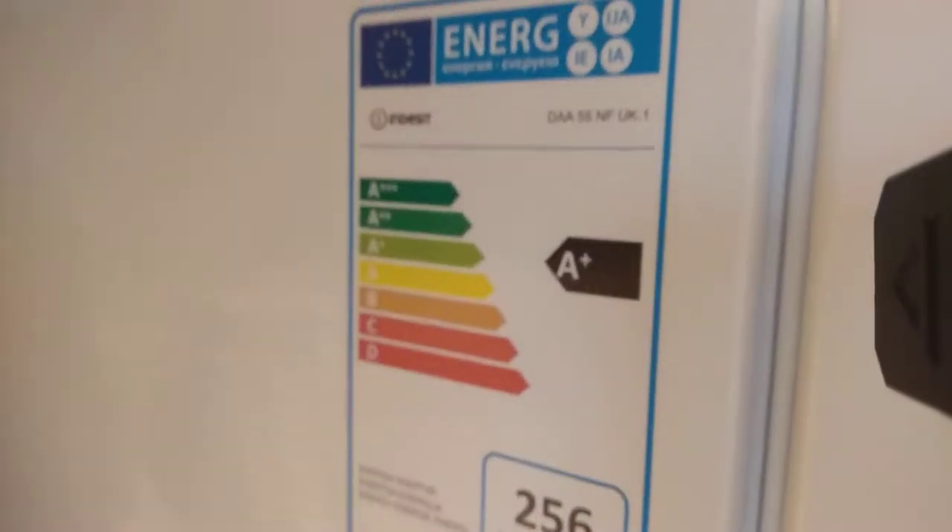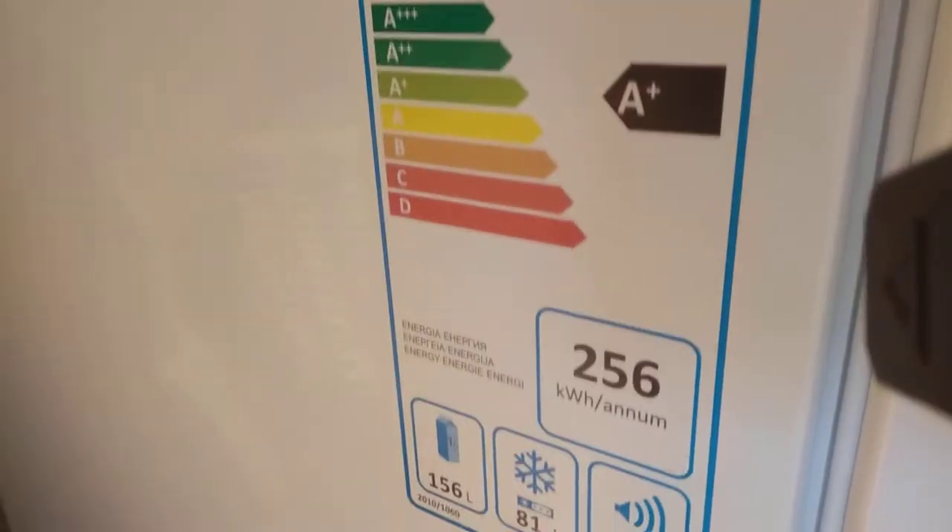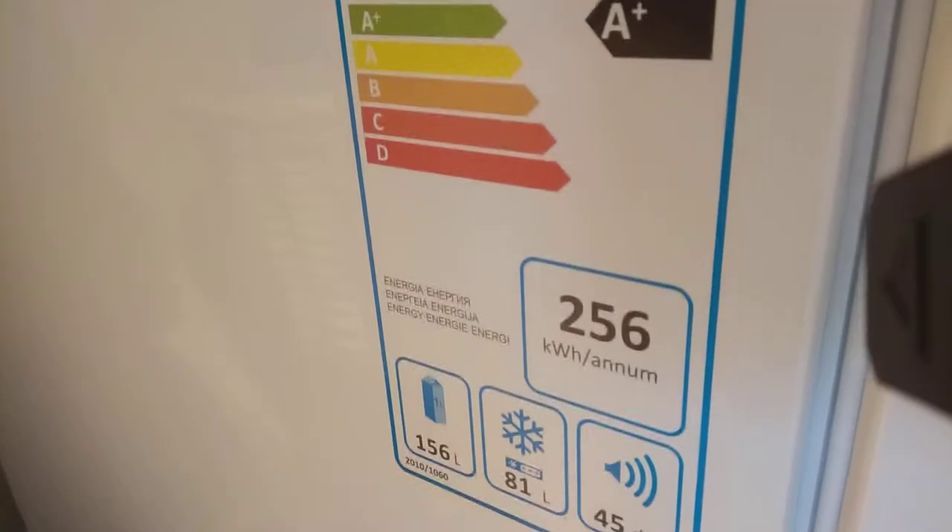Hi guys, welcome to my review of the Indesit Fridge Freezer Free Froster. I'm going to start off with the energy. It's an A-plus model if you want to find this fridge freezer. It uses 256 kilowatts.